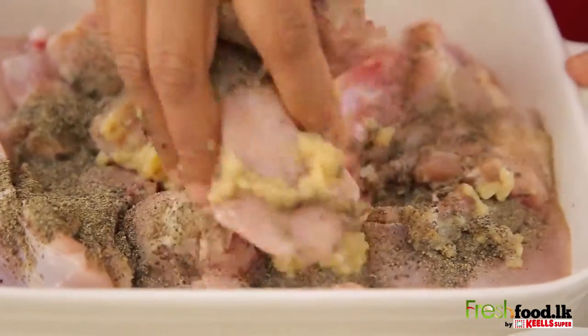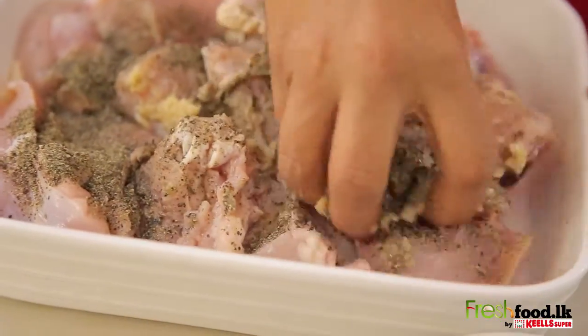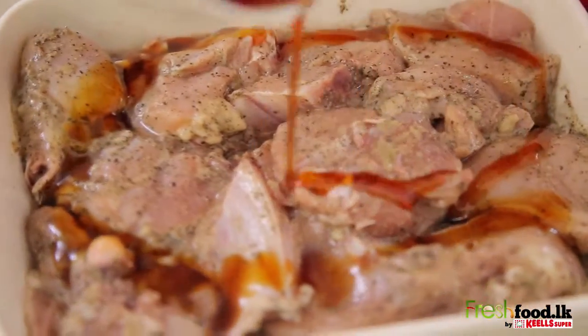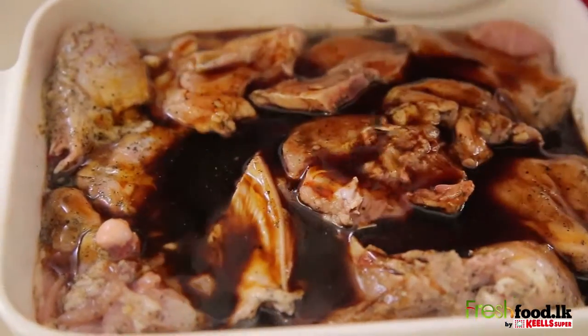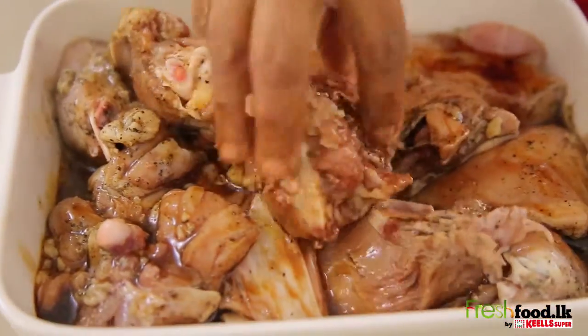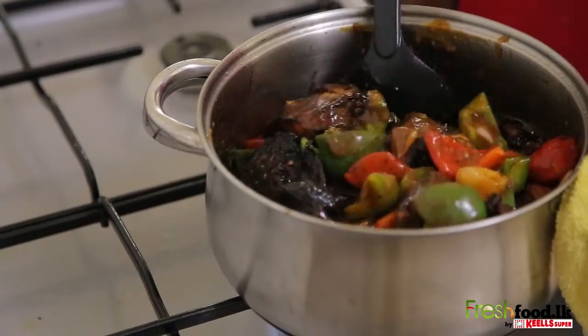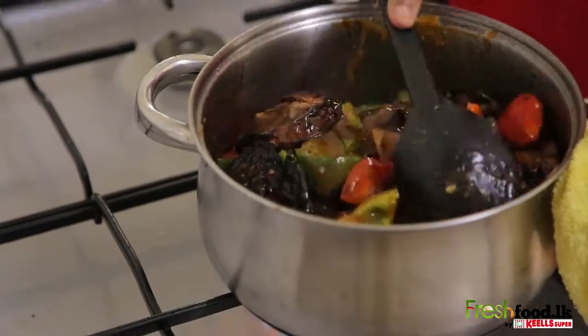First, let's marinate the fresh cut chicken by adding the salt, pepper and garlic paste, and mix it in well. Then add the honey and soya sauce, mix that in again, and let it marinate for a while.